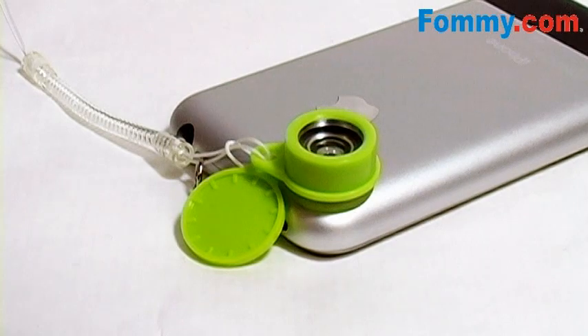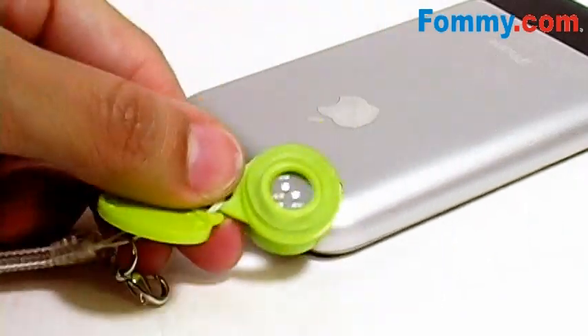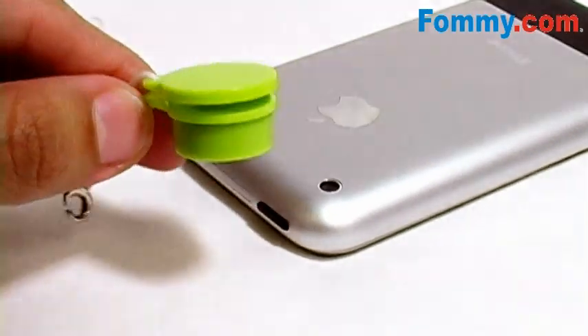The jelly lens fits most standard phone cameras. If the adhesive weakens, you want to gently clean it with soap and water. And when not in use, you'll place the lens cap over the jelly adhesive.